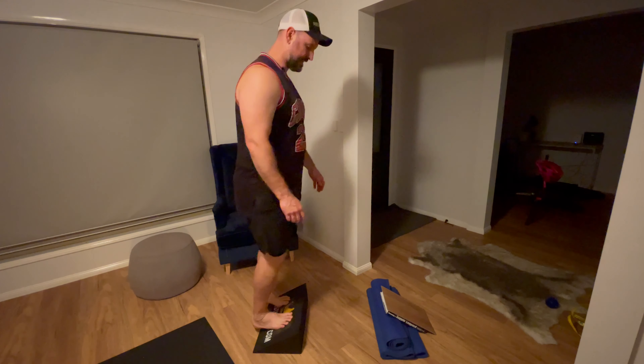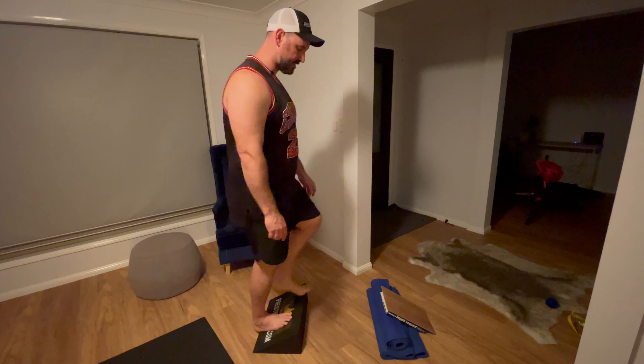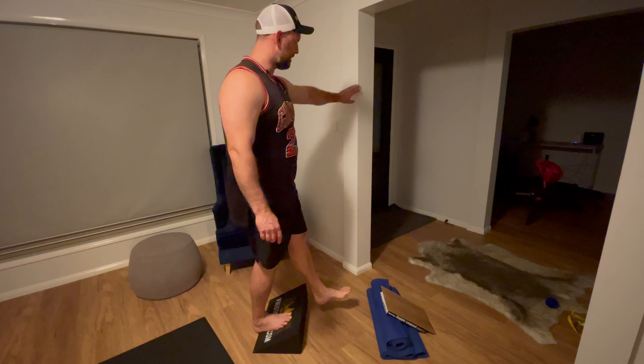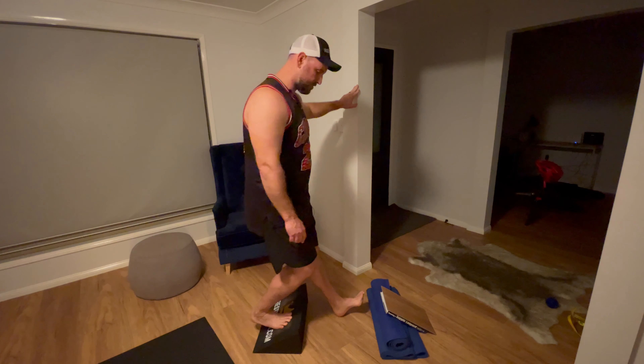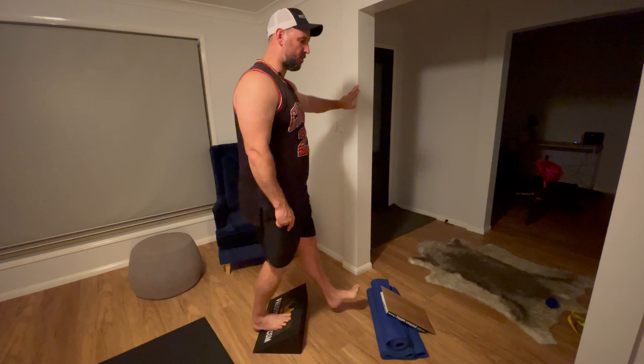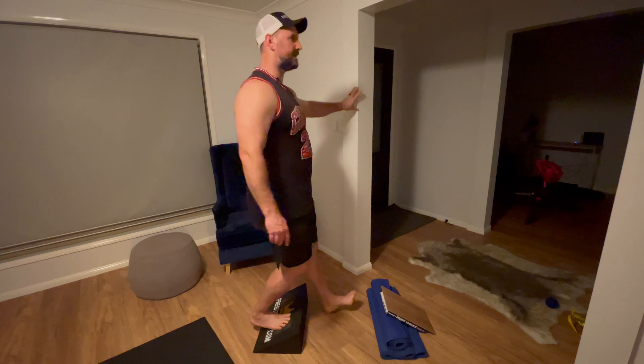This is the Ziani step up. You start from a slant position, put your foot out in front — you might have something to hang on to to start with. This is the strict step up, so the heel comes off from a deficit, which puts much more pressure through the Achilles there.